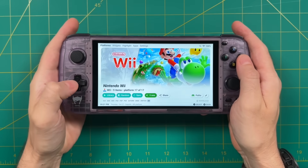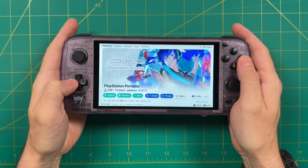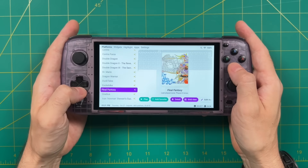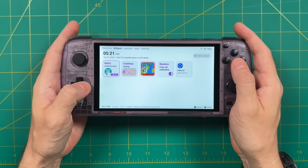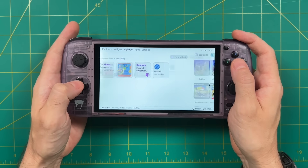Hey everybody, this is Russ from RetroGameCore. Today we're going to talk about Android front ends. Essentially, a front end is a piece of software that consolidates all of the different apps into one simple navigation experience. This is a super important feature when it comes to Android-based handhelds like the Odin or the Retroid Pocket 3 or even the Logitech Cloud. Today I'm going to give you a setup guide for my new favorite front end on Android.